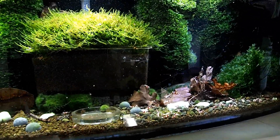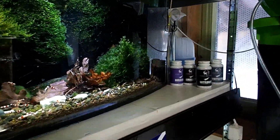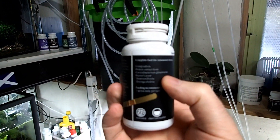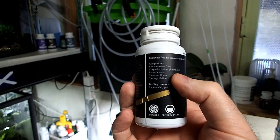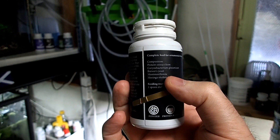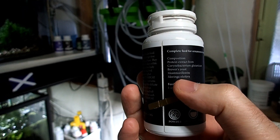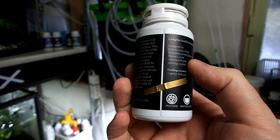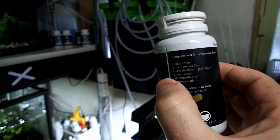One of my favorite products to do this with is NutriDust. This is more or less a high protein powder. It has different things like brewer's yeast, Montmorillonite — one of my favorite minerals to use in a shrimp tank — and Moringa, which is also very good for shrimp. It has a lot of vitamins, minerals, etc. So this is very good for baby shrimp and very good for building a biofilm layer.